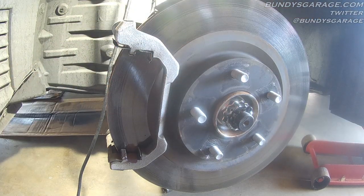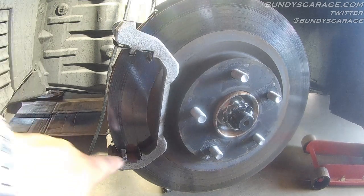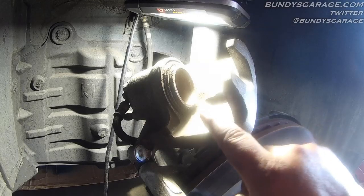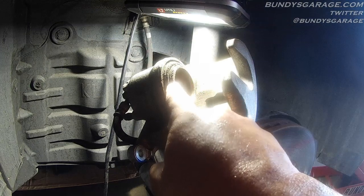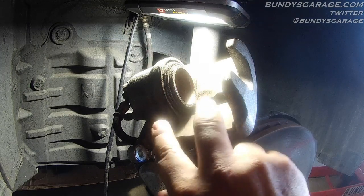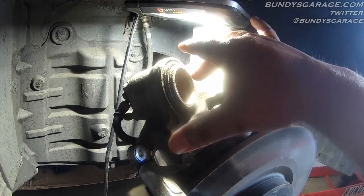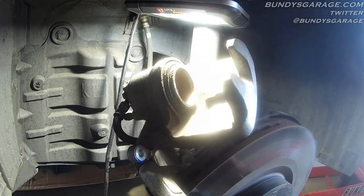Both the top and the bottom are done — both caliper slide pins are greased up. We have the section where the brake pads actually move back and forth greased up as well. Now we'll go ahead and put in the brake pads. One thing you need to do before you put the caliper back into place is push the caliper piston back in. The new pads are going to have more brake pad material than the old ones, so you actually need to push this piston back. You can do that with a C-clamp or special tools, but a C-clamp works fine.